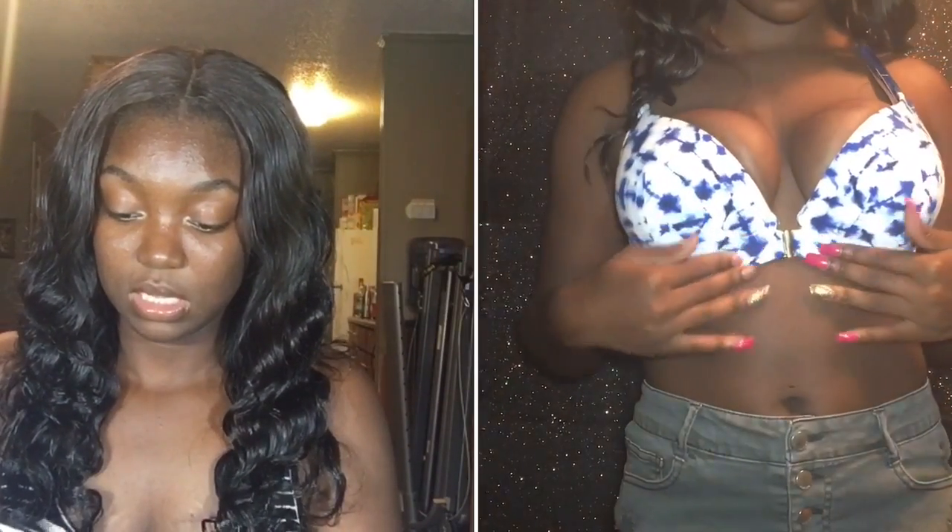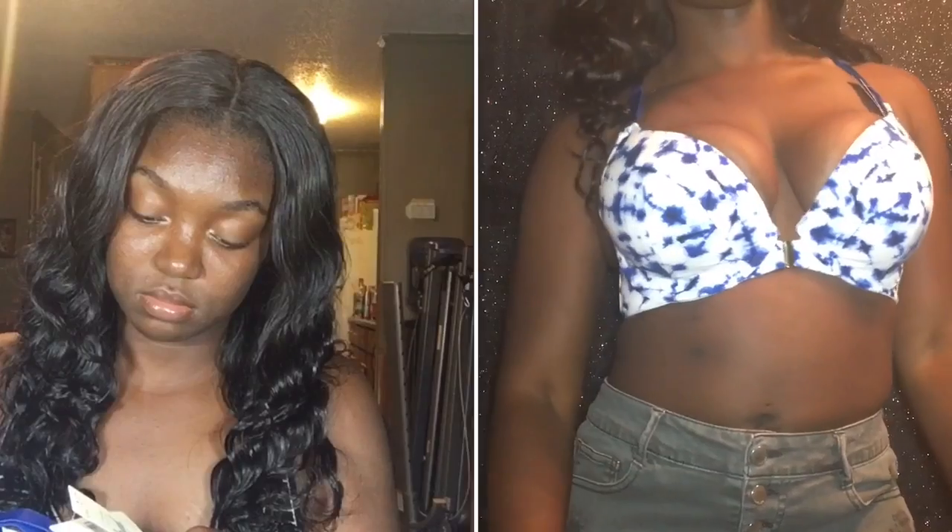This is also a 34 double D — wait, no, I lied. All these bras are 36 double D. I wear a 34 but they didn't have a 34, so I just got all 36s. I told the woman I was going to get them taken up, but I just wanted these bras so bad. So do not go to Lane Bryant if you wear a 34 double D. But back to this bra — this is a cotton boost plunge bra, because it plunges very deep and shows the girls.